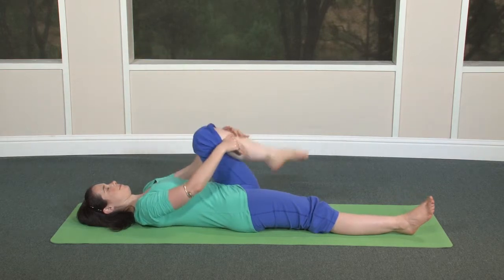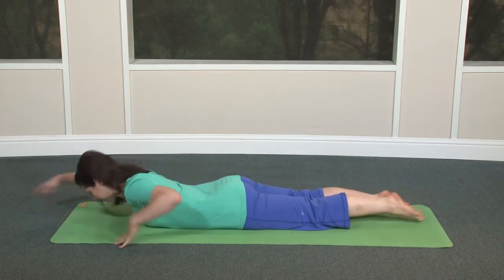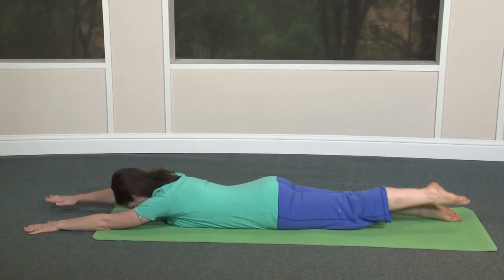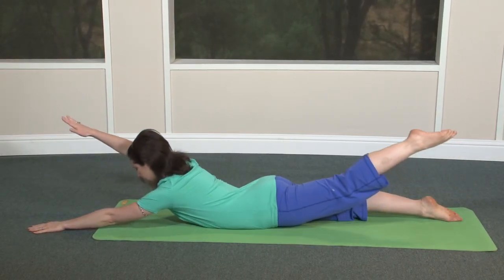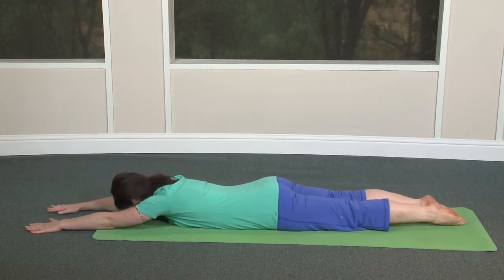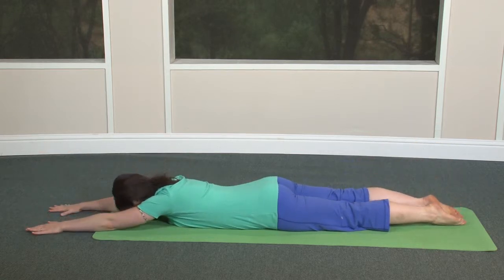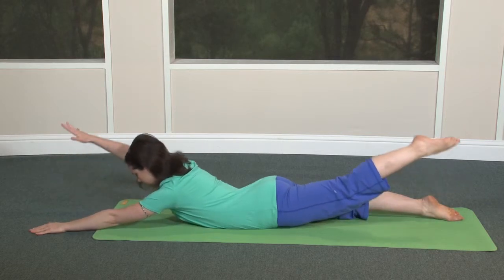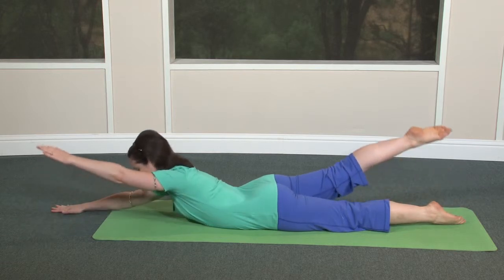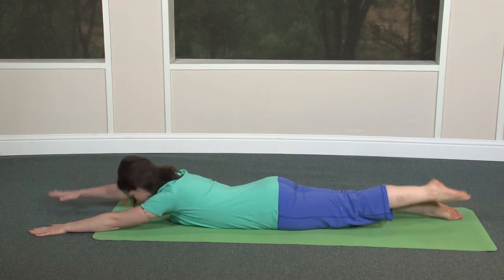Relax the leg back to the floor and roll onto the front side of your body. Reach your arms in front of you on the floor for some half-locust warm-ups. As you slowly inhale, lift your left arm, head, chest, and right leg. Exhale slowly back down. Inhale and lift your right arm, head, chest, and left leg. Exhale slowly back down. Keep alternating sides. Let your inhalations lift you, and exhalations relax you slowly down. One more time each side. Flow with the breath.